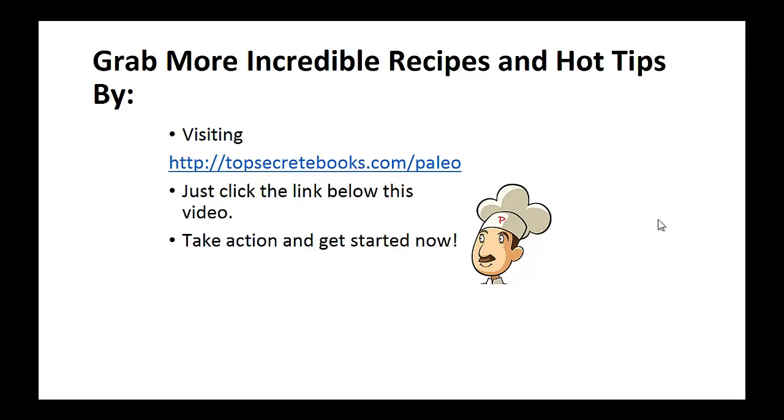And that's the recipe of the day. If you enjoyed this video, then like the video and subscribe to my channel. If you would like to learn more about the paleo diet so you can experience improved sugar control and weight loss, then click the link below the video, take action, and go check it out.